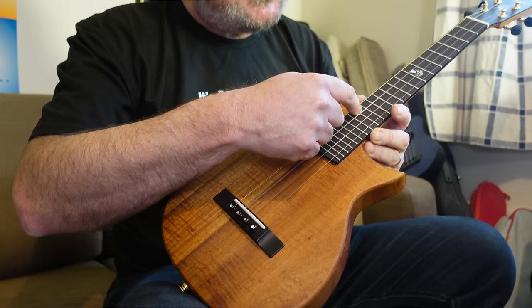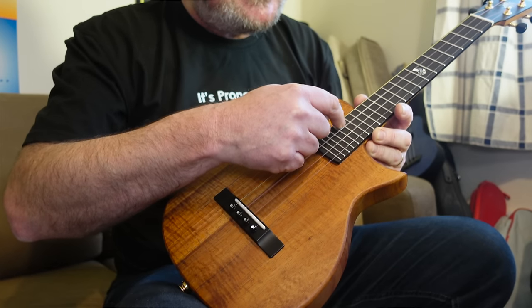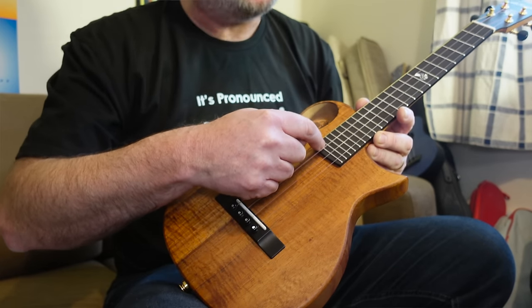It's got a really generous 22 frets — 14 to the body. I don't think anyone's ever going to be playing up at 22, but there we are, really loads of frets. The edges are bound in more dark wood, so there are no visible fret ends and no sharp edges at all. Dressed impeccably well.